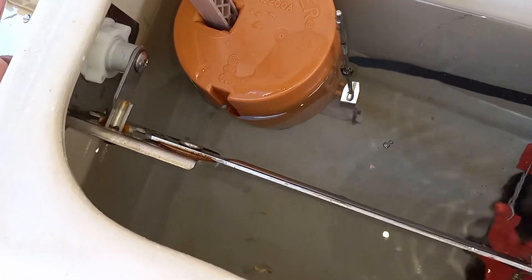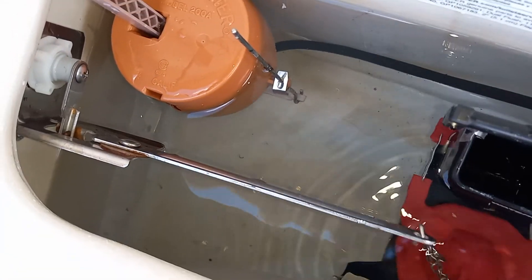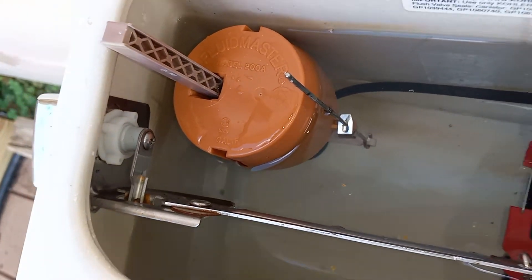Another weird thing is the way this handle is designed. I've never seen something like this before. I might actually save that.